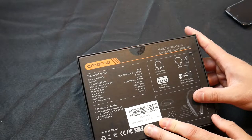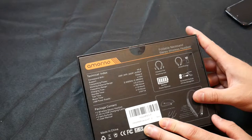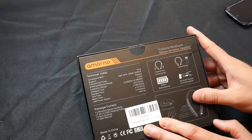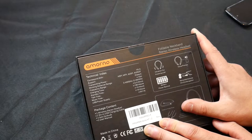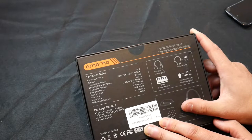V5.0 support HSP, HFP, A2DP, AVRCP. Class 2 working distance 10M, frequency range 2.402GHz through 2.480GHz. Charging time around 3.5 hours. Standby time 180 hours. Talk time 12 hours. Music time 10 hours. Power supply 5V 1A.